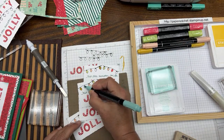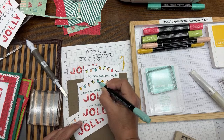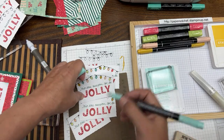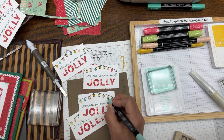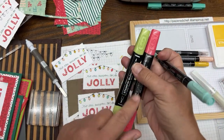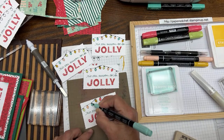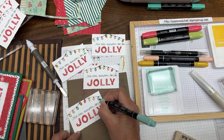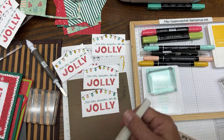Now we'll do Poppy Parade and a couple Pool Party ones. I'll just do one Poppy Parade — it's a little bit dark, but I'm still using the light Poppy Parade. Then two Pool Parties. Sometimes I have an extra bulb from the angle I was using. Watercolor pencils work too if you don't have markers — they're an easy way to color little bulbs, but they come out quite light. Use whatever coloring tools you have, but don't just randomly grab colors — use coordinating colors.